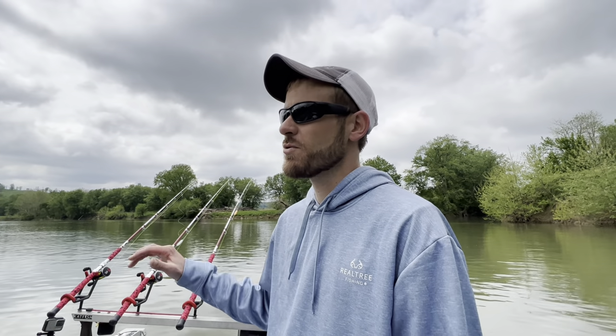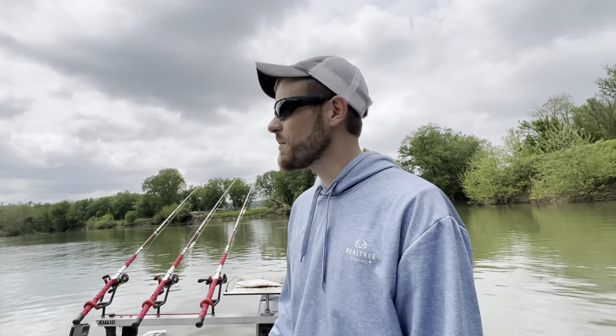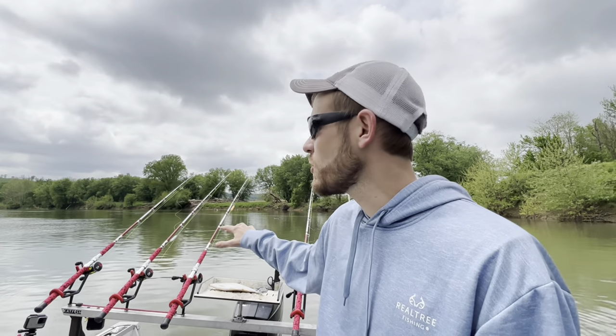Welcome back, y'all. So we're going to be doing some fishing today on the Kentucky River. This is just kind of like a medium-sized river here in central Kentucky. This part of the river we're on today used to be my go-to spot — we used to come down here every weekend and caught a lot of big fish. We've got some new rods on the boat, so we're going to be trying to break them in today. Let's cut some bait up and get started.